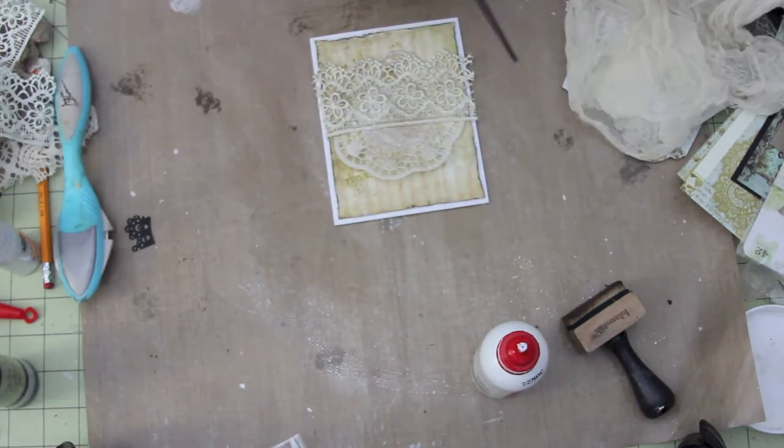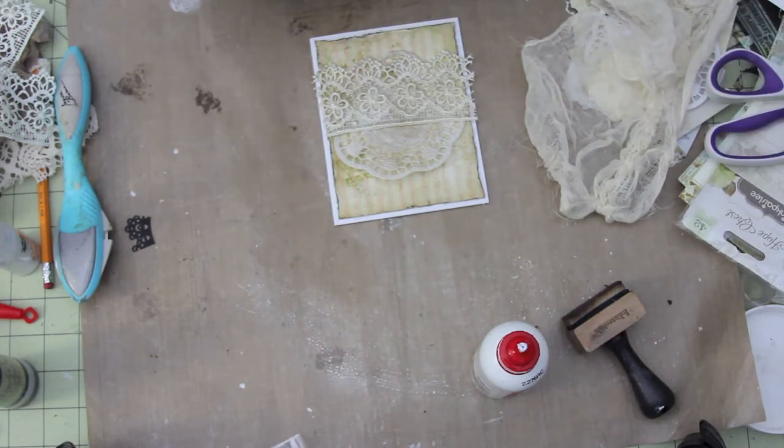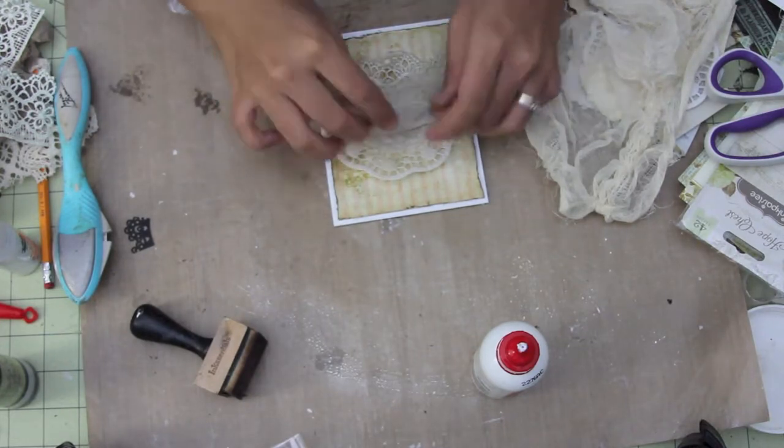These are from the Hope Chest Collection from Pink Paisley. It coordinates perfectly with the Butterfly Garden Paper. I'm going to be using some cheesecloth just to add a little bit more texture to my card. I love texture and I just am using cheesecloth like crazy.